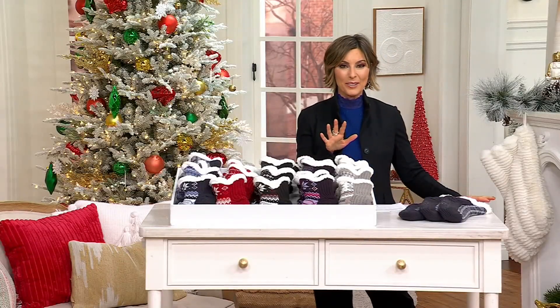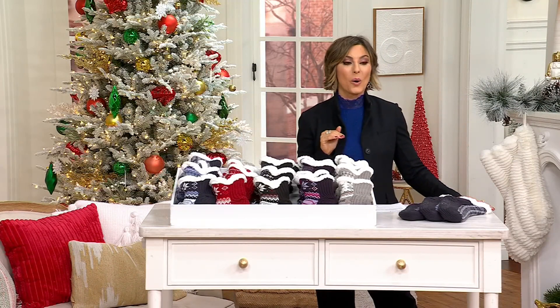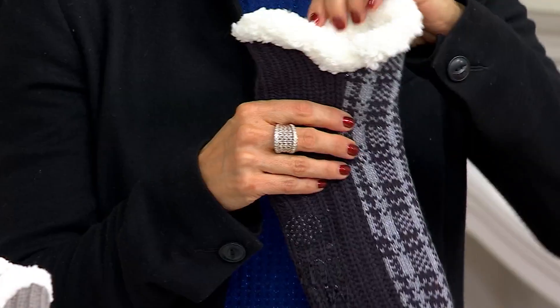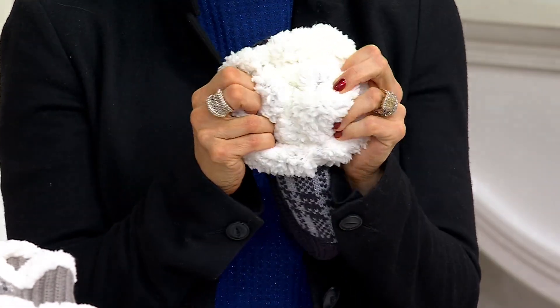We have a few minutes to talk about a big deal where we've already taken over 3,000 orders. I want to climb my feet into these so bad, and I'm even in comfortable shoes. But this is the slipper moment, the cabin sock moment.